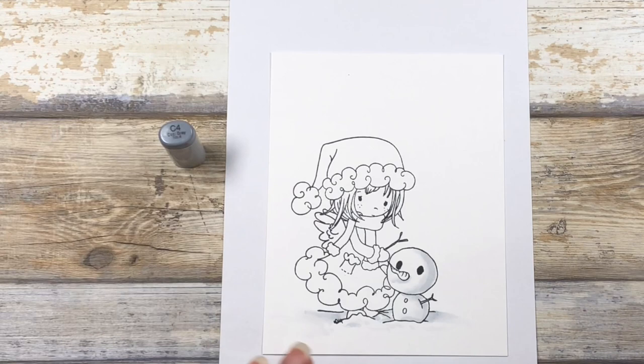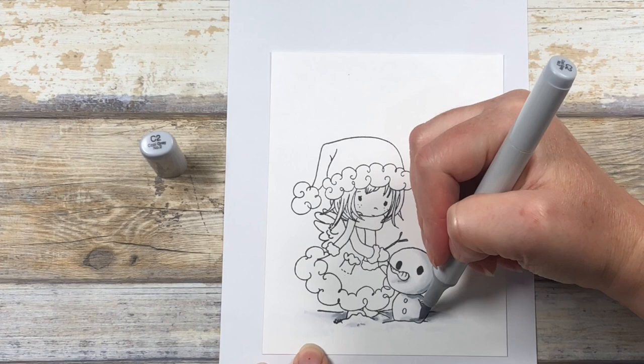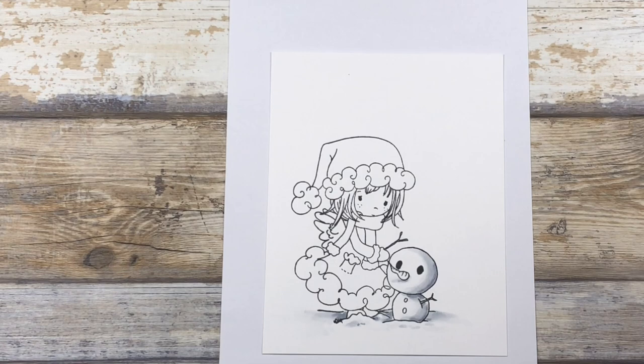I'm now going in with my C4 marker into just the darkest shadows. I don't want to get too heavy-handed with this dark color or my snow will start to look gray instead of white, but that contrast is what makes the whites pop. So now I'm going to soften that out with some C2 and then blend that once again back into white with my C0. When choosing colors for the snowman, I went with cool grays because it gives that snowman a visually cool feel.